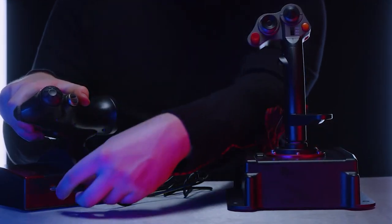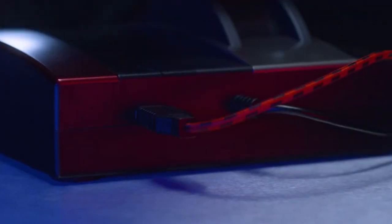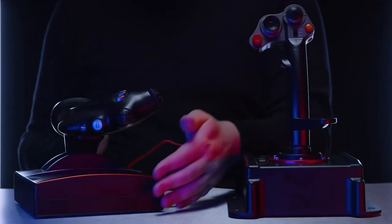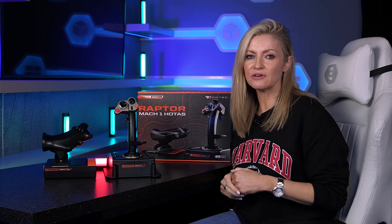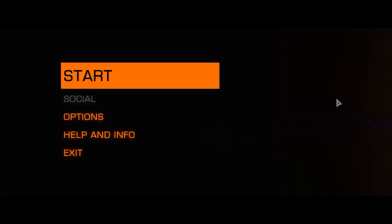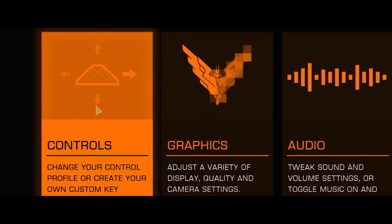The Raptor Mac1 combo is easy to set up — you just connect the joystick to the throttle using USB, and then the throttle to your PC. The cables from each are two meters long, so there should be plenty of length even if you have a full cockpit setup. You can then configure both within the game using the options and control settings.